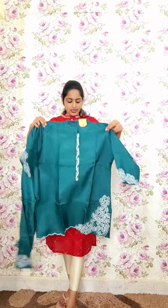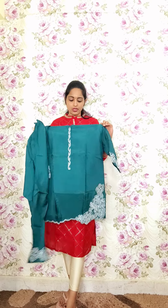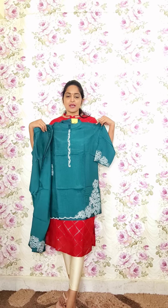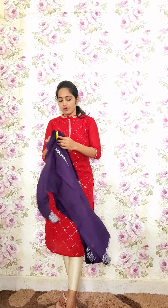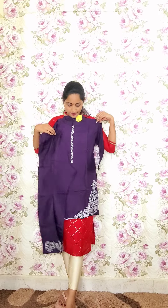In the color variant we have dark peacock green — same style of work and same design with matching pants, code P5, priced at 2250. One more color in dark purple is also available, code P6, priced at 2250.